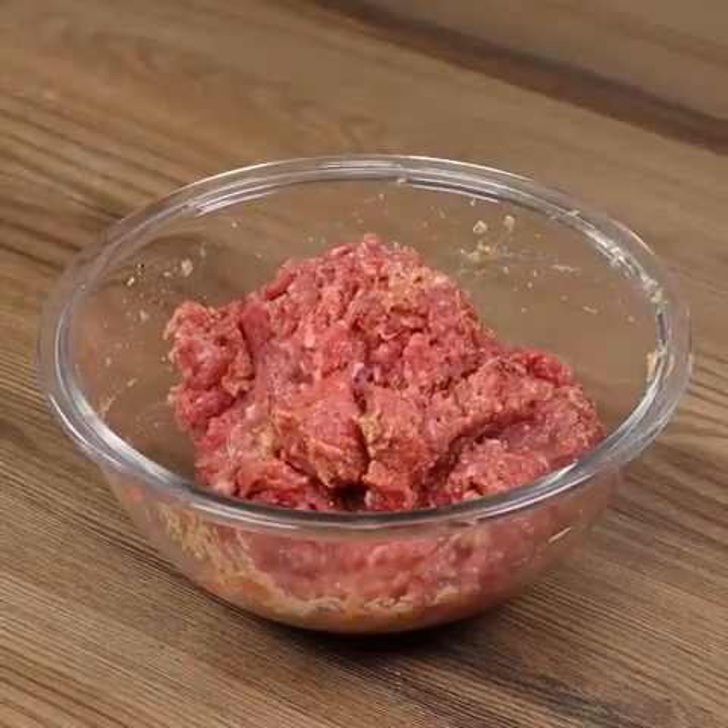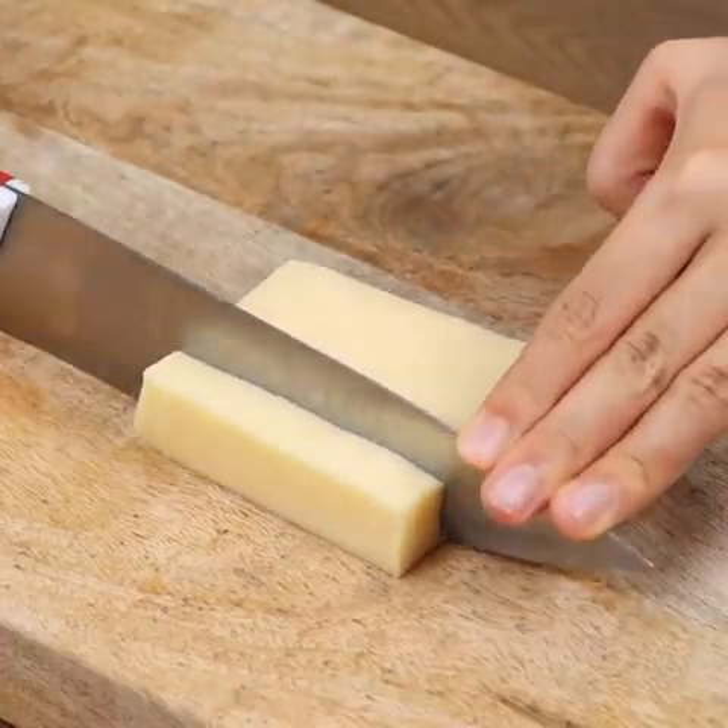Put the beef aside. Now, on a board, put 100 grams of cheese and cut into dices.